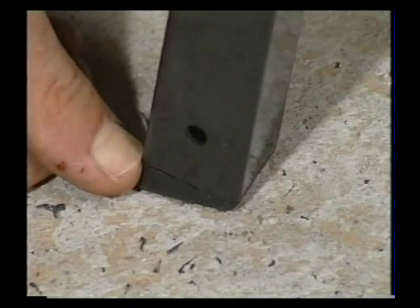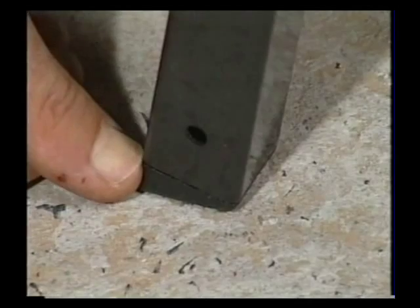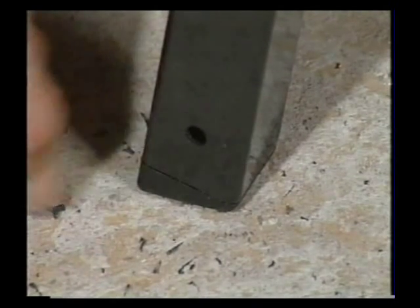If you get the plastic foot in the wrong orientation, you can just stick a little screwdriver in there and dig it out.